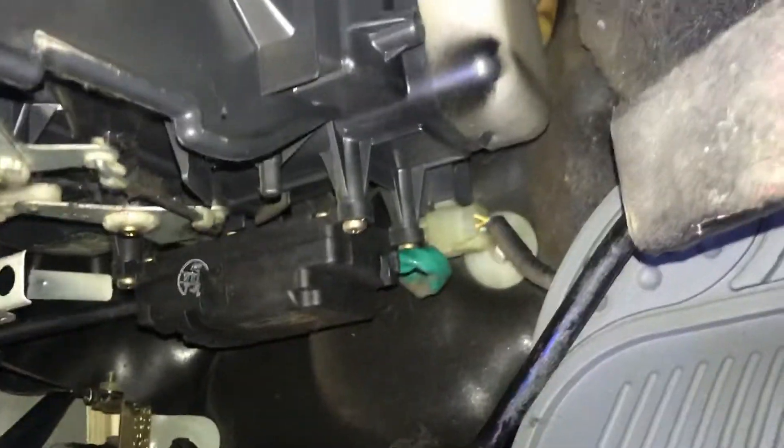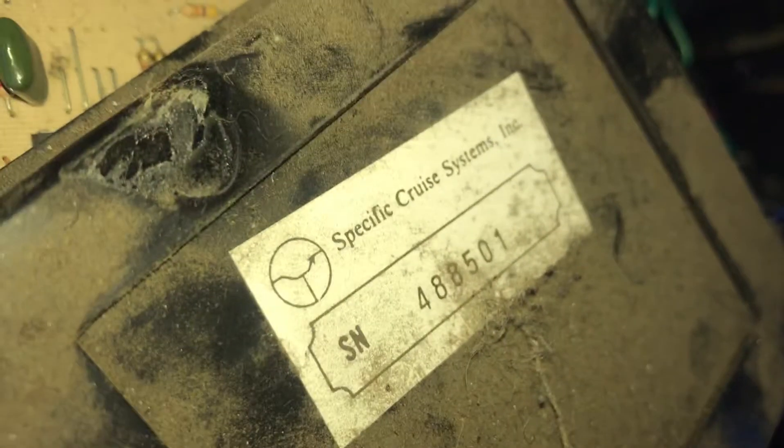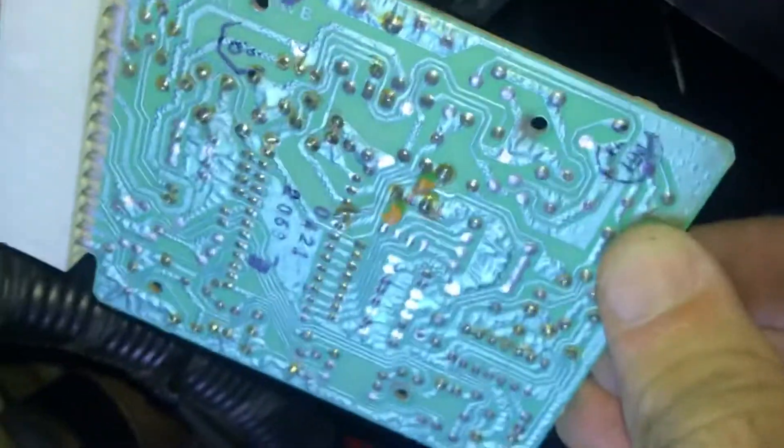The system pulls on the throttle depending on the electronics — what speed you've told the car you want — as well as the current vacuum. It all goes into this little electrical control module right here, which is labeled 'Cruise Control Systems Incorporated.' This looks like a third-party cruise control unit from probably the 90s, because someone really wanted to give this car cruise control.